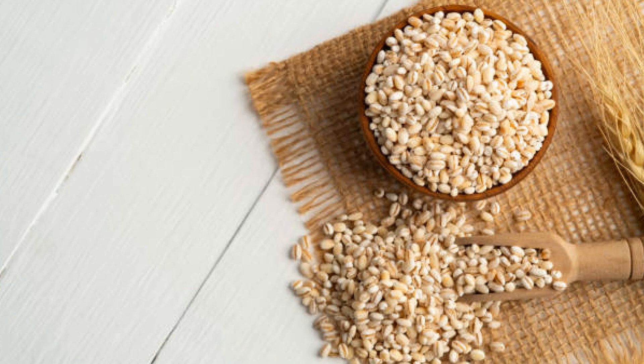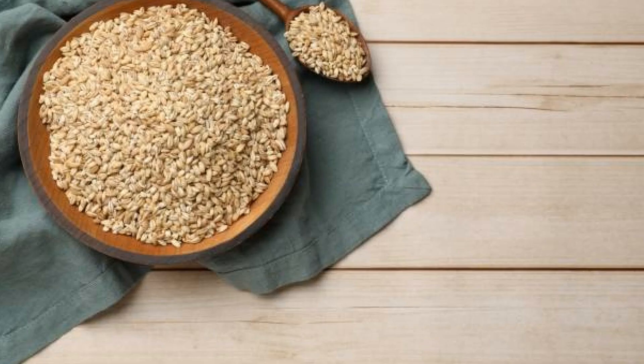1 cup (200 grams) pearl barley — it is not only super filling but also a fantastic grain for soups. It has a slight chew and a nutty taste, and it's loaded with fiber, which helps keep you full.